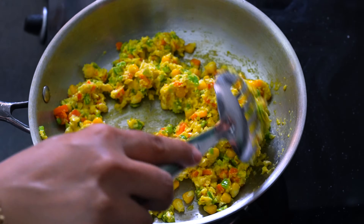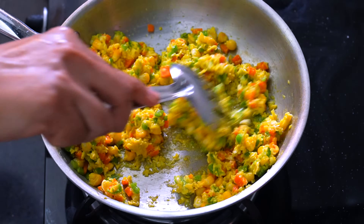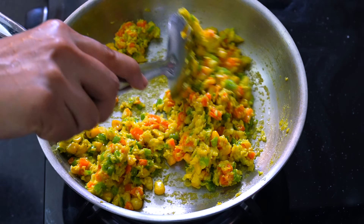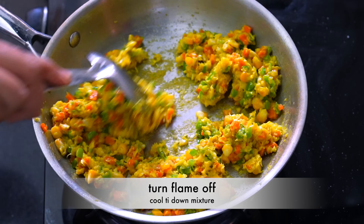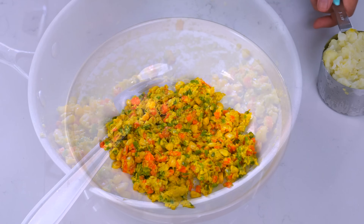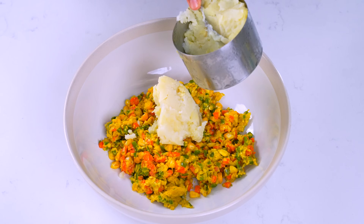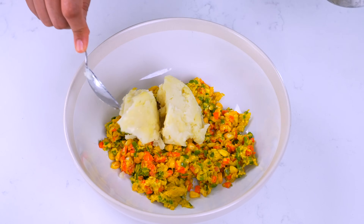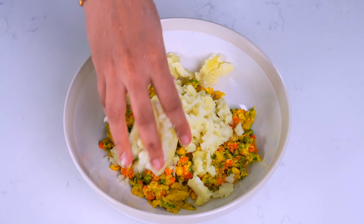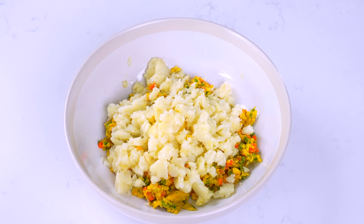તો અત્યારે તમે જોઈ શકો છો મિશ્રણ થોડ ભીનું ભીનું હશે. બાફેલા બટેટા એક કપ જેટલા તમારે બાફી અને ખમણેલા બટેટા ઉમેરવાના છે. તો એક કપ ખમણેલા બટેટા મેં ઉમેર્યા. (So right now you can see the mixture will be a little wet. You need to boil and grate about one cup of boiled potatoes and add them. I have added one cup of grated potatoes.)